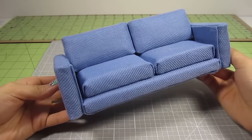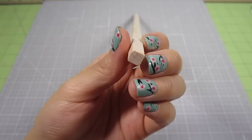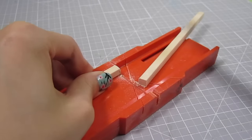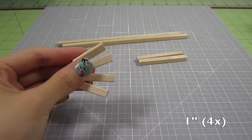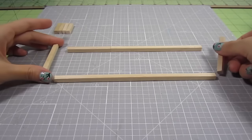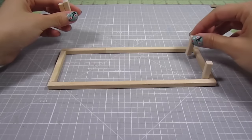This looks pretty good already but I'm going to add some legs for a more modern look. For that, I take some square dowels — the ones I'm using are 1/4 inch thick. Cut out a 7 1/4 inch length using a miter hand saw. Make two of these. Also cut out two 2 1/2 inch lengths and four 1 inch lengths. Form the longer pieces into a rectangle — I just use wood glue to adhere them together. Then add a 1 inch piece to each inner corner for the legs.